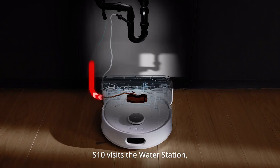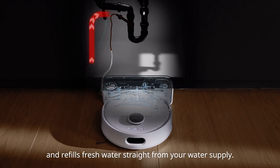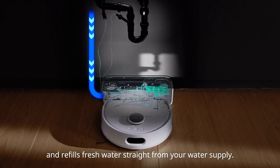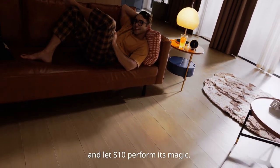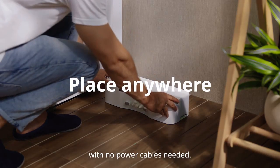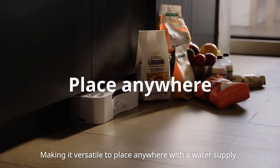When finished mopping, S10 visits the water station, discards dirty water, and refills fresh water straight from your water supply, meaning no more manual refilling and tank cleaning. All you need to do is set, forget, and let S10 perform its magic. The water station is compact, with no power cables needed, making it versatile to place anywhere with a water supply.